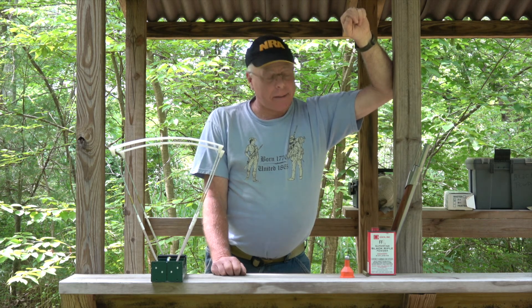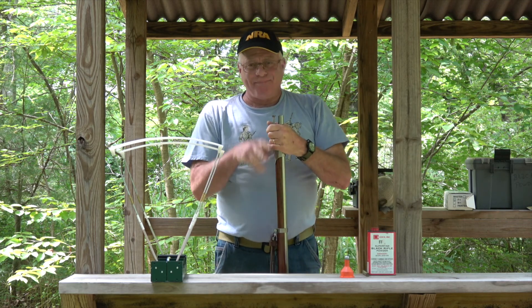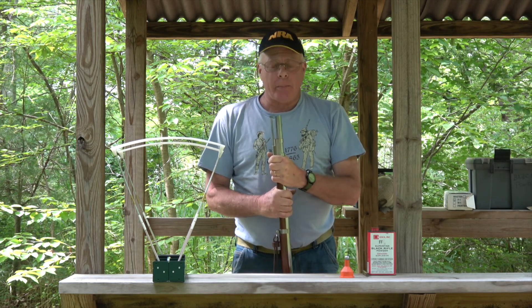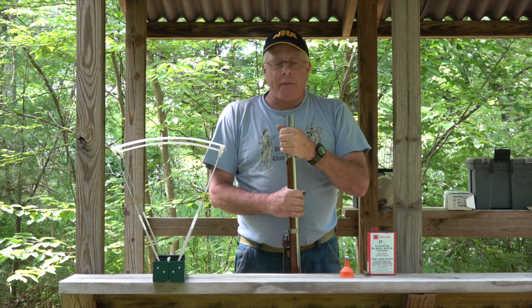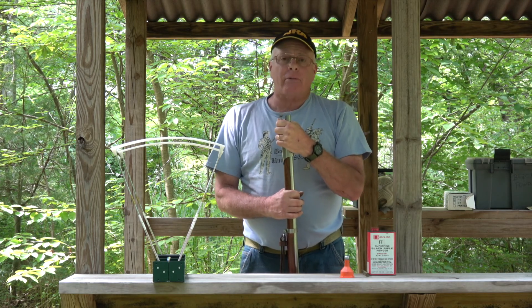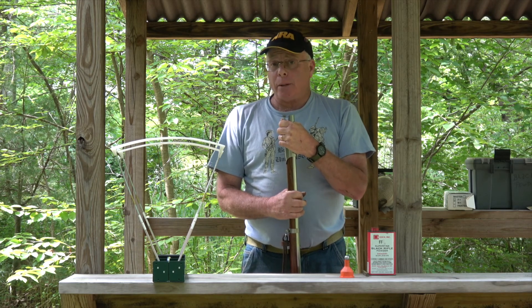Hey everybody, thanks for tuning in to another episode of These Old Guns. What we're doing today is a little more technical and scientific than I usually like to get into. We're going to solve a problem I'm having with this musket. It's not an old gun — it's a reproduction: a flintlock reproduction of the 1816 Springfield by Pedersoli.